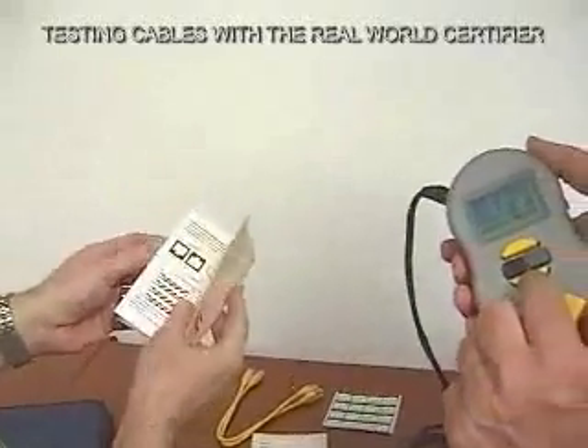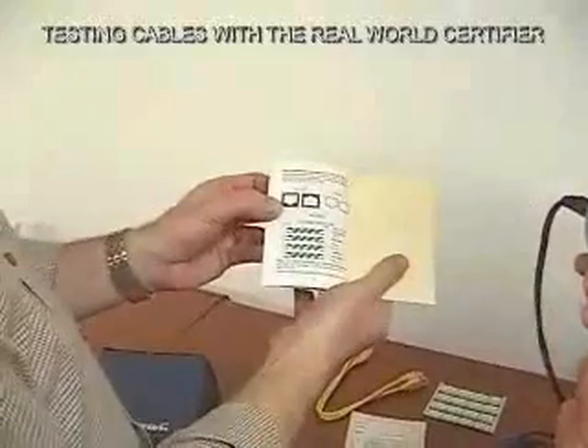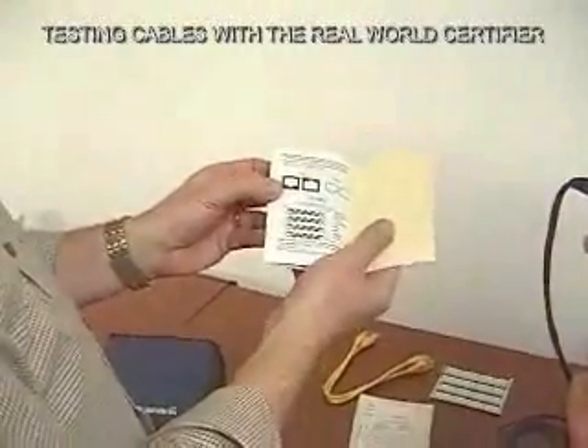At your convenience, and especially at the end here, we show you how to build a proper Category 5e or 6 cable.